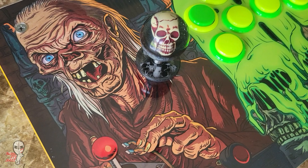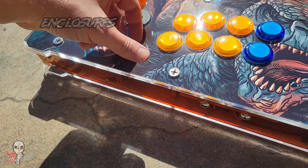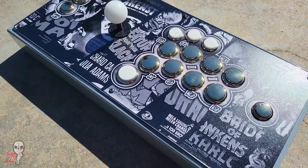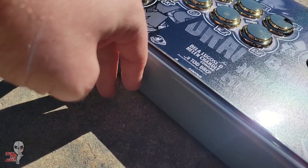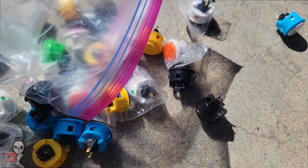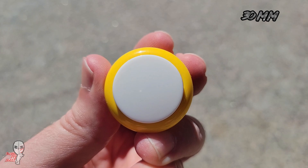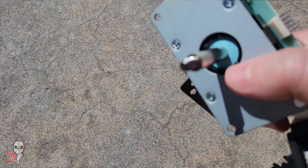A fight stick first requires an enclosure. These are usually made of wood, acrylic, or metal to varying degrees of size, weight, and complexity, but most are around 12 to 18 inches in length if you're looking to fabricate your own. After that you'll need buttons — typically six or eight 30 millimeter ones for the face and then a small handful for the aux functions. You can't have a true fight stick without the actual joystick, so you'll also need one of those.